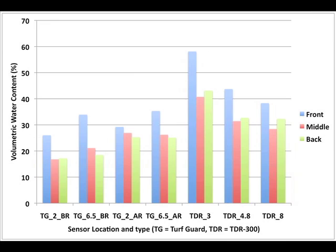Note the consistently higher soil moisture at the low fronts of the greens; the middle and back portions were fairly consistent. As expected, the TDR-300 reported higher moisture content compared to the Turf Guard sensors — most likely because the meters are not measuring the same type of soil or the same location. There was a weak correlation between Turf Guard sensor readings after rainfall and the TDR-300 using the 8-inch probes at the 6.5-inch depth. There were no significant correlations between any of the other measurements.